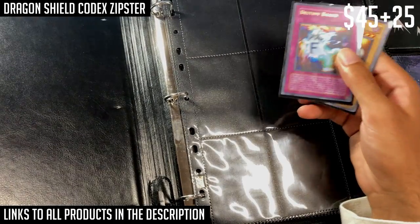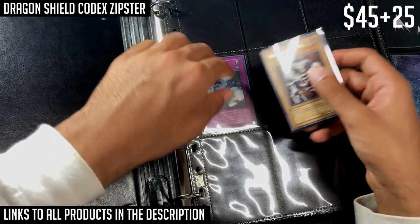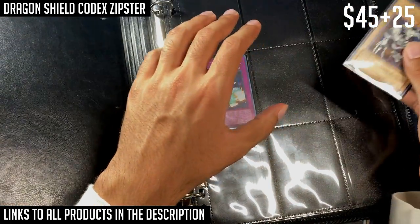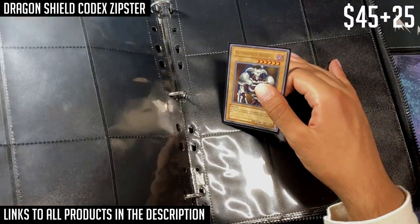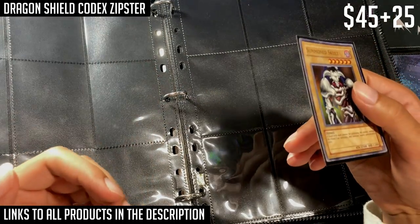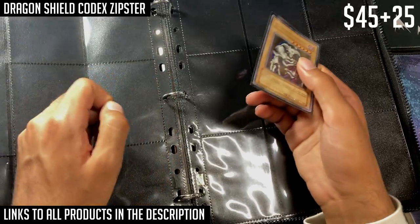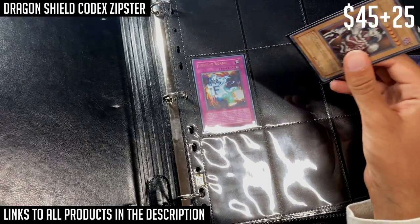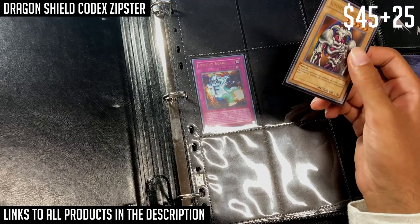The ring system is very useful. Say you have cards in every slot on one page and every slot on another — if you used a binder without rings, you'd have to take all the cards out of the pages if you wanted to flip the order. With these rings, you can just open the ring and switch the position of the pages themselves, which is a huge convenience.